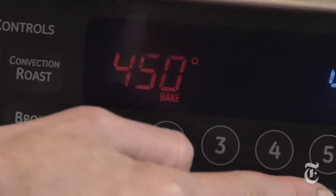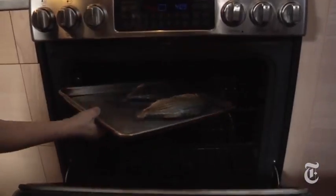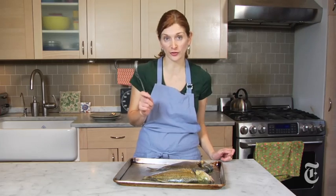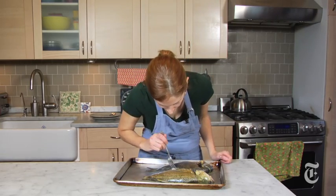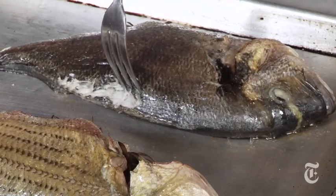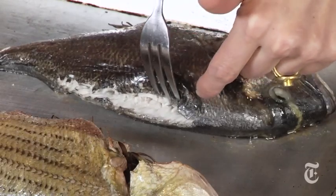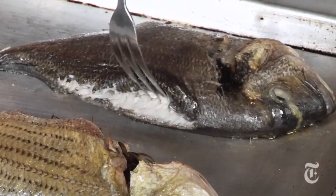Set the oven to 450 and pop them in. Fifteen minutes from now I'm going to be eating my dinner. Okay, it's been 15 minutes. Now I'm going to test my fish to see if it's done. I'm just going to take a fork and poke the little guy in his backbone. What I'm looking for is an opaque flesh — I don't want it to look translucent. You see how that's nice and opaque? It's a little bit flaky, but it's not falling apart. That's exactly what I want.